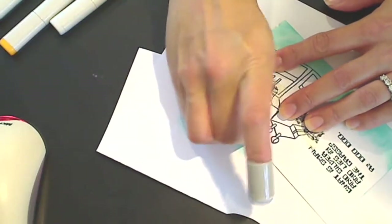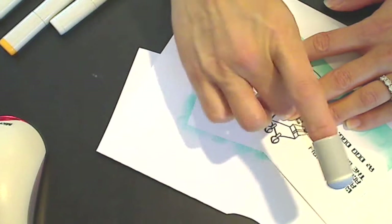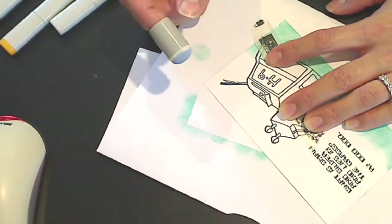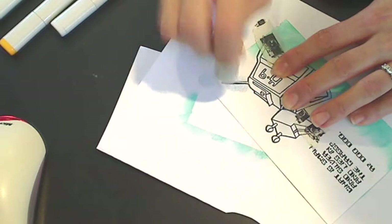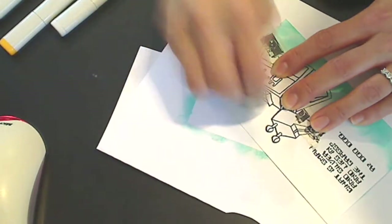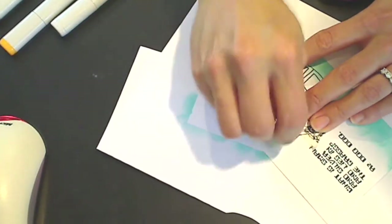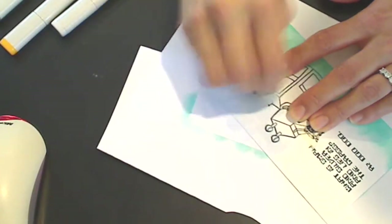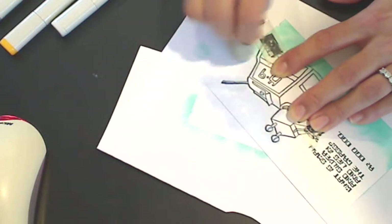Let me take this washi tape out — that's what I'm using to keep the mask in place. You can use all sorts of things to keep masks in place. I know folks use temporary spray adhesive, but this is just something that most of us have. And if you go in the right direction, meaning from the inside of the image out, even with a paper-thin mask like I'm using — just copy paper — it should be okay.